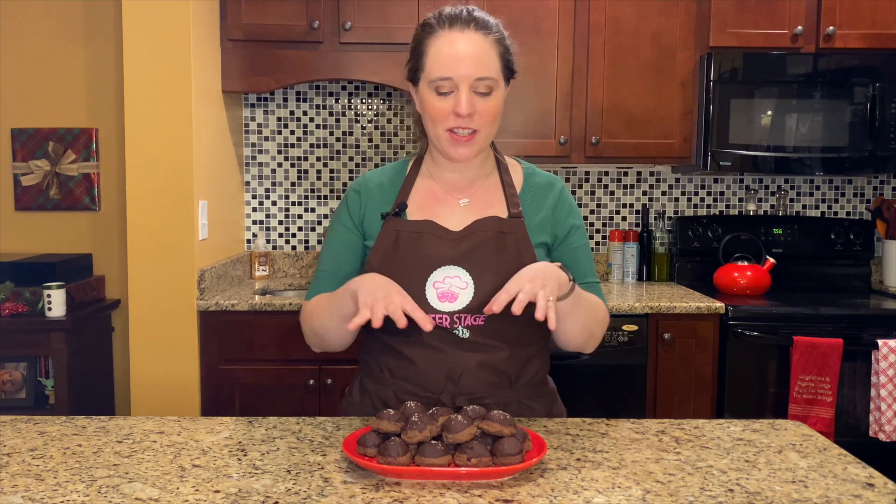Our cookies have cooled, the topping has set, and now they are ready to eat. I hope you enjoyed this video — if you did, please subscribe to our YouTube channel and follow us on Facebook and Instagram at Center Stage Sweets. If you want to help us keep the oven on, you can become a Patreon supporter. For more recipes, tips, and tricks, visit us at CenterStageSuites.com. See you next time!